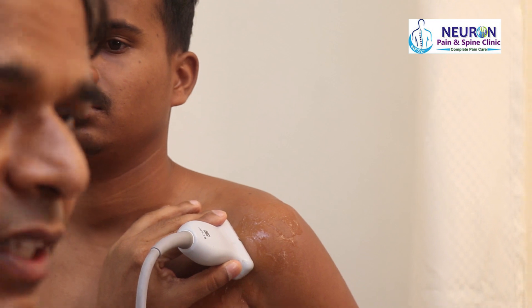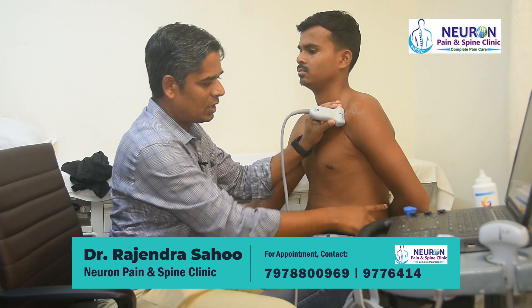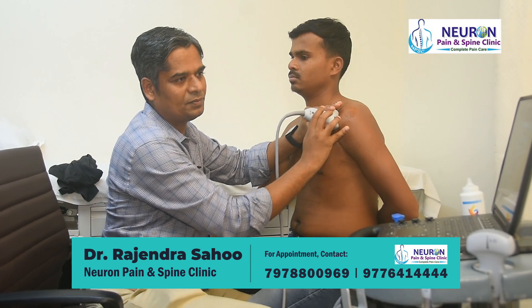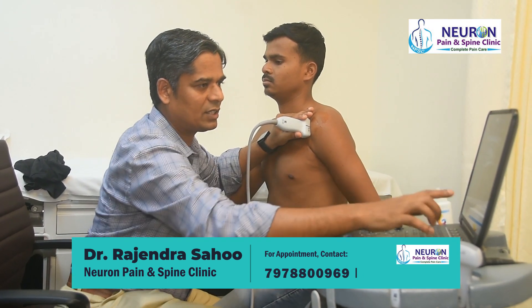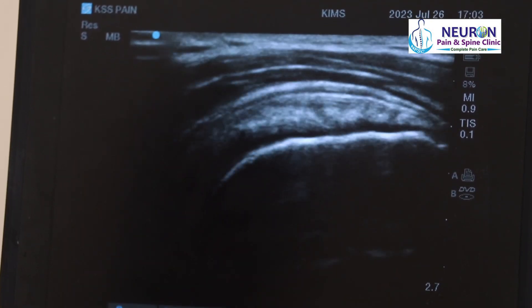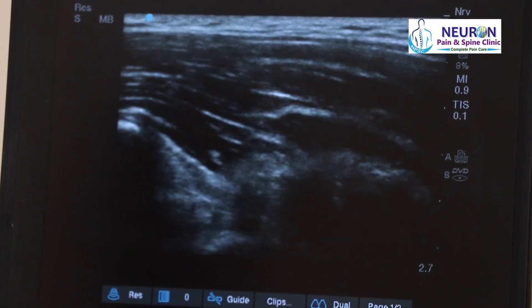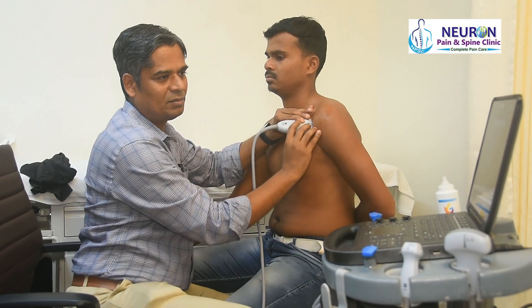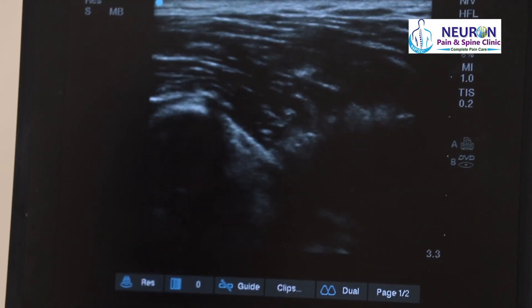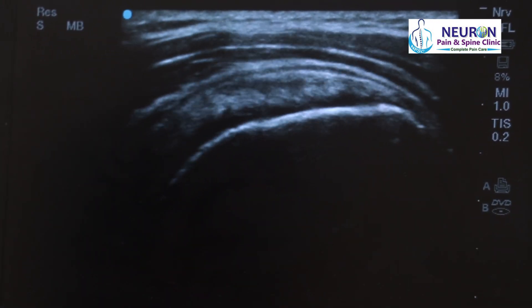Now I'll show the difference in the cross position. This was the modified cross — now the arm is in extreme internal rotation. In the cross position, the supraspinatus tendon is very well seen, but as I slide the probe anteriorly, I cannot see the biceps tendon because it is hidden due to the extreme internal rotation. That is the key difference between the modified cross and the cross position.